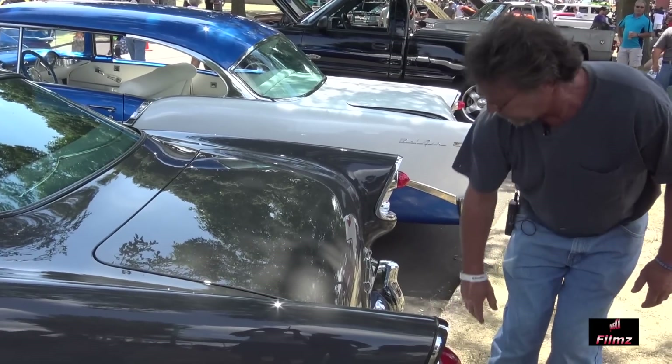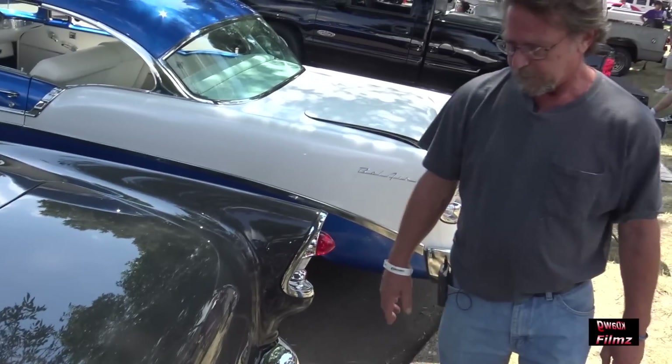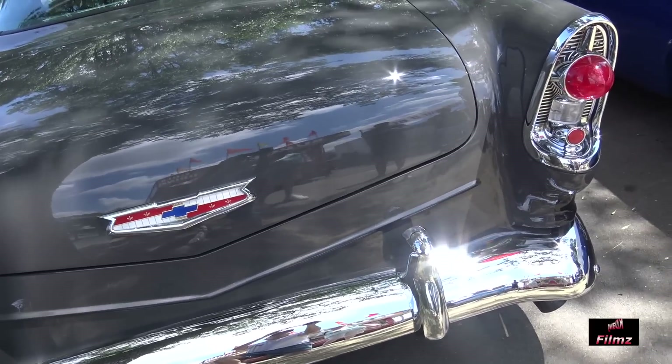The rear bumper is '55. And then in the back, to kind of give it a new look, I cut off the trunk lid, raised it up, and then made this body panel for the rear.